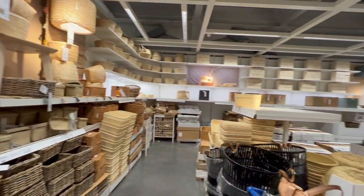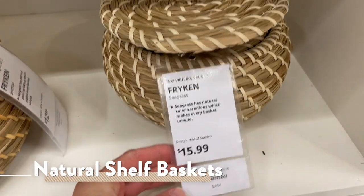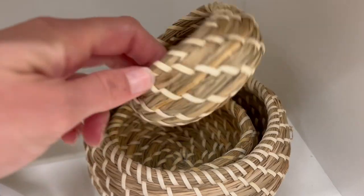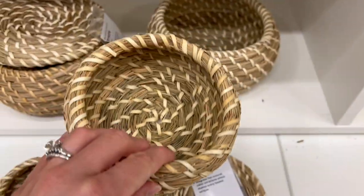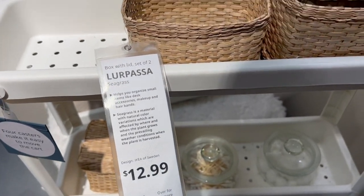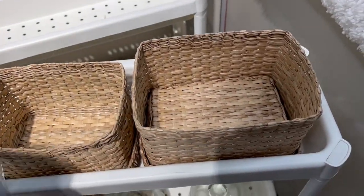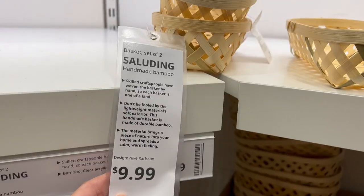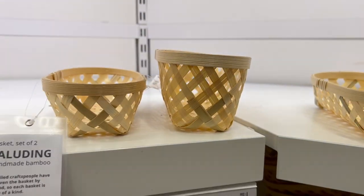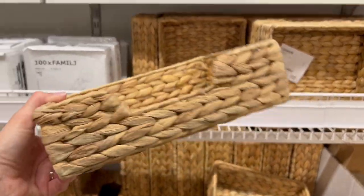Moving on to baskets made of natural materials — IKEA had no shortage, which is great because these are ideal in a Montessori environment. The first was a set of three nesting baskets with lids — I bought some for myself. I imagined they could store small musical instruments, small pieces of activities, or even be used for open-and-close work. There was also a set of smaller rectangular nesting baskets with lids — just two, but fun for hiding small items or open-and-close work. And then a set of smaller baskets without lids, good for storing small parts within trays on the shelf.